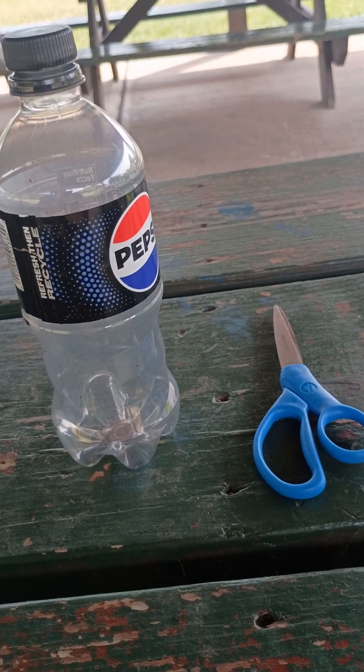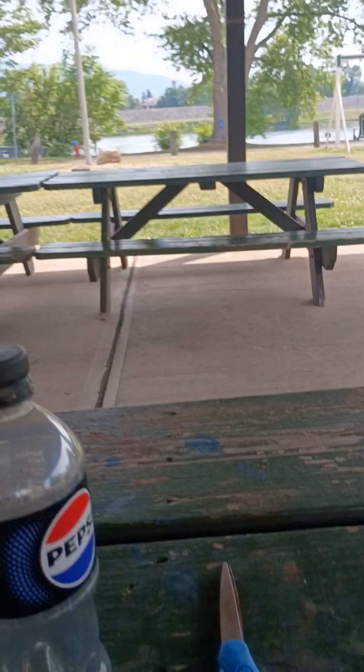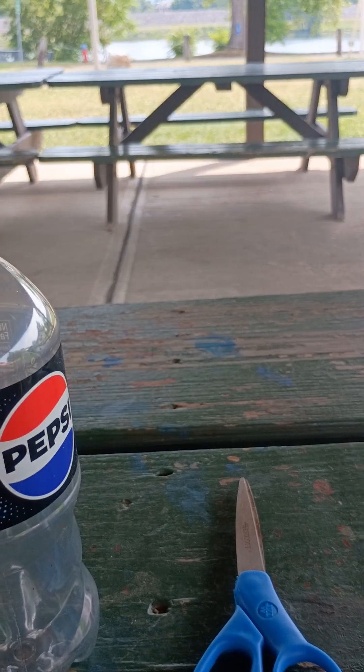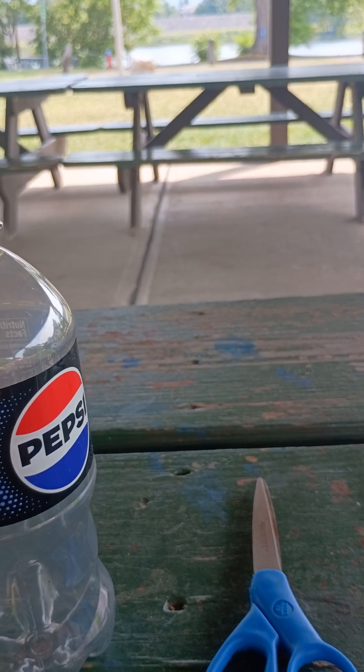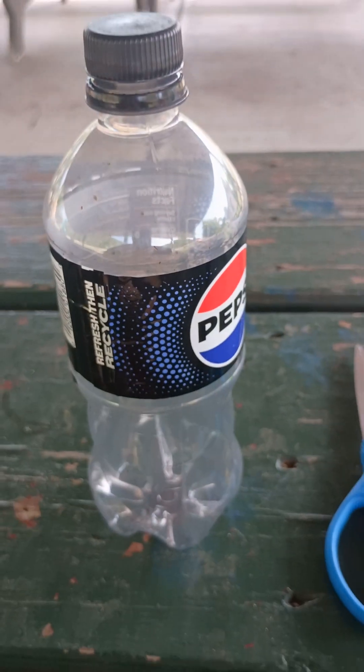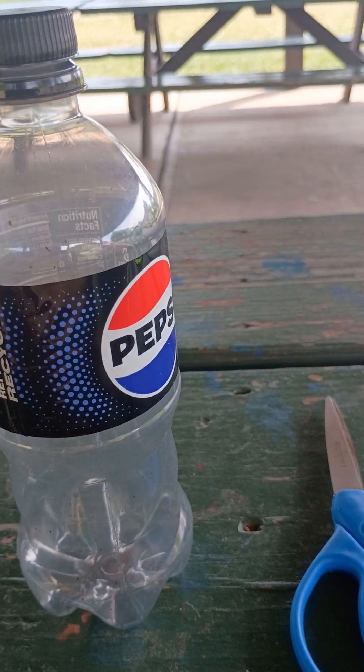I'm going to give you a little bit of a craft show here. I don't usually do this, but I'm going to show you a couple things you can do with a bottle. I don't have tape with me right now — that could make it even better. I made several mummies out of pop bottles and stuff, but I want to show you what you can do.